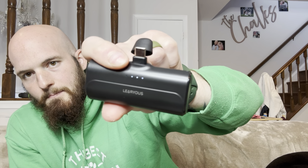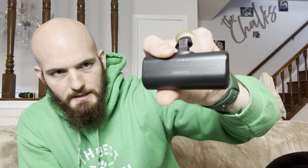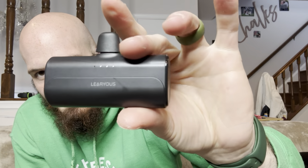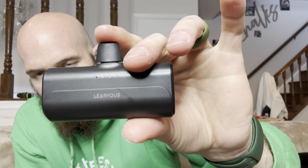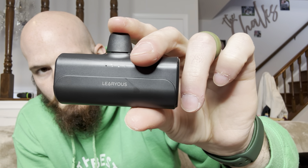You can either hold down or tap the button to turn it on. I've used this a few times and either method works. Dropping it does not break it either. It tells you how much battery power it has — there are four possible lights, and it's at three right now because I've used it a little.